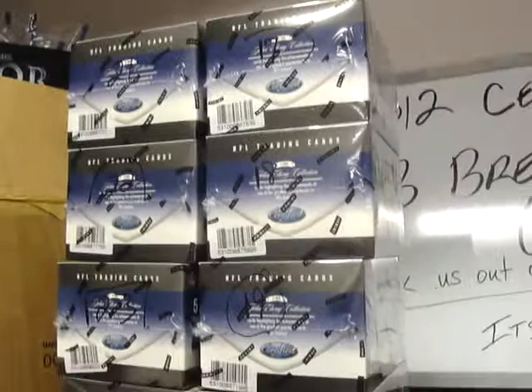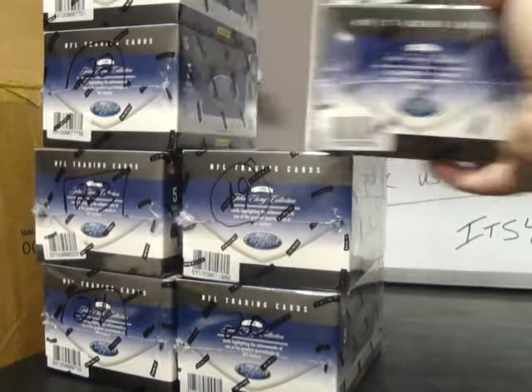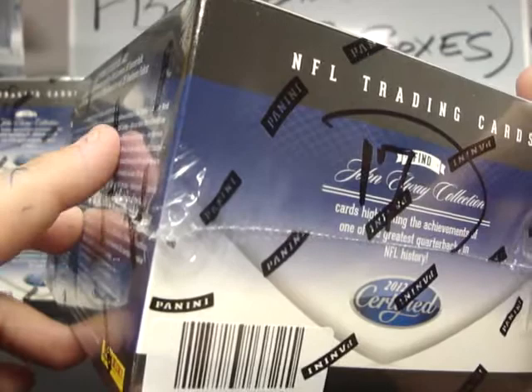If anybody feels like that's not the case, feel free to let me know, but we've always had positive reinforcement from all of our customers. These numbers on the sides of the boxes — if you check back earlier, there's a video that lays out this complete case when it was a 24-box master case and each one of these individual boxes and the order they would be opened. That's the reason why you see these numbers on the sides.